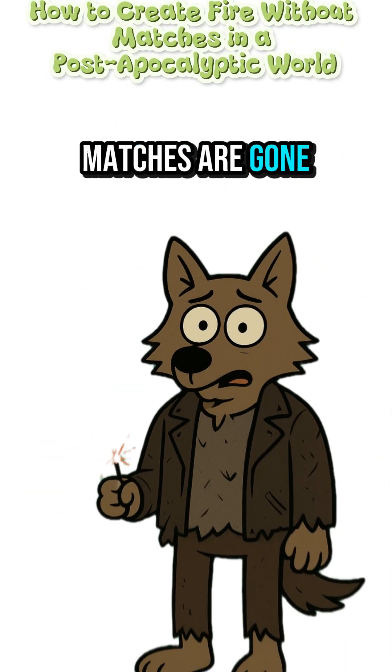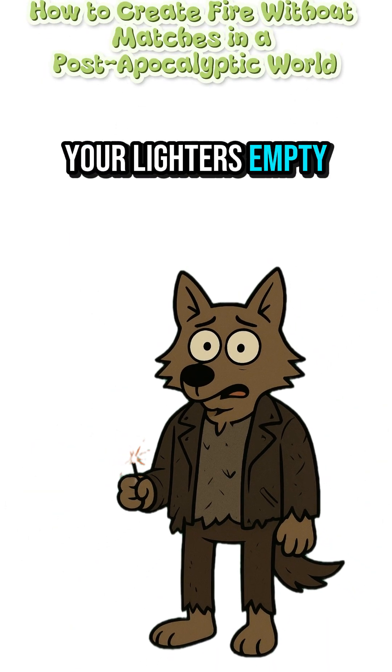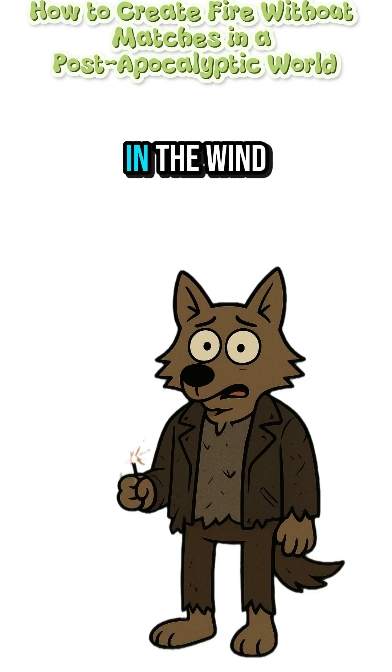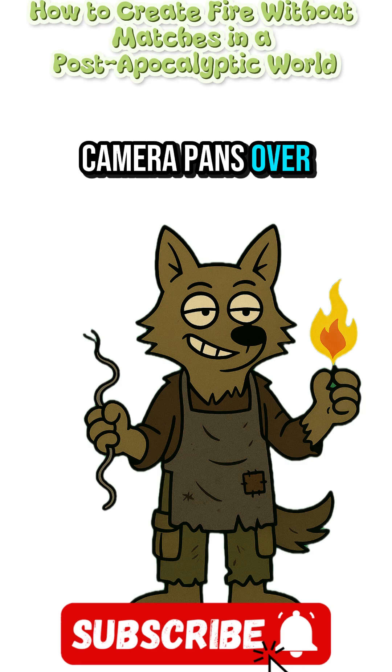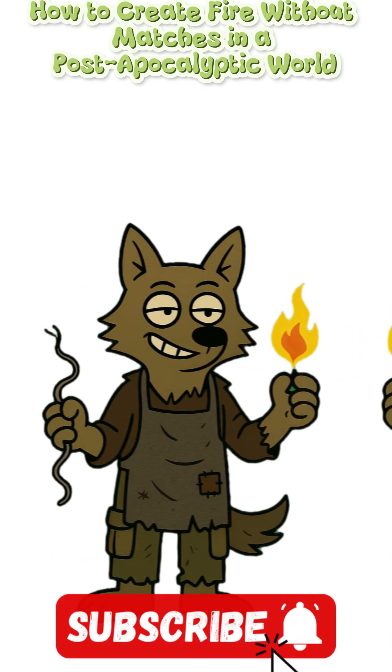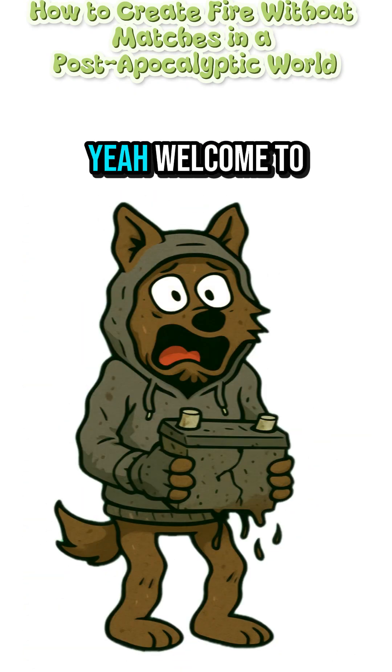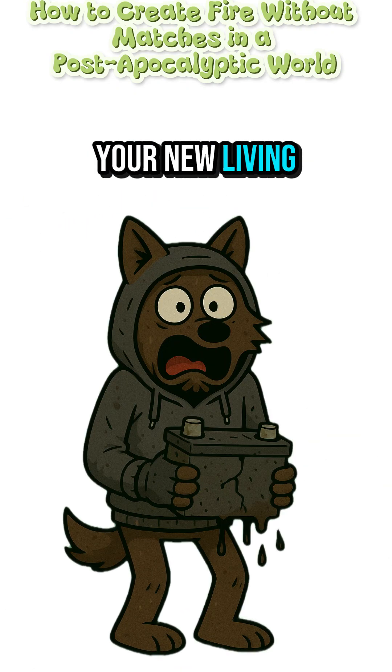How to make fire when the matches are gone. Your lighter's empty, and the only thing warm around here is the smell of burning corpses in the wind. Camera pans over a wasteland campsite — rusted cans, broken furniture, a half-burned doll's head. Welcome to your new living room.